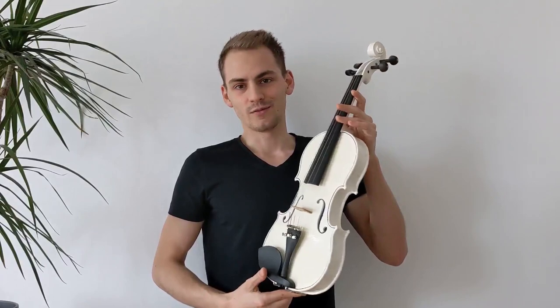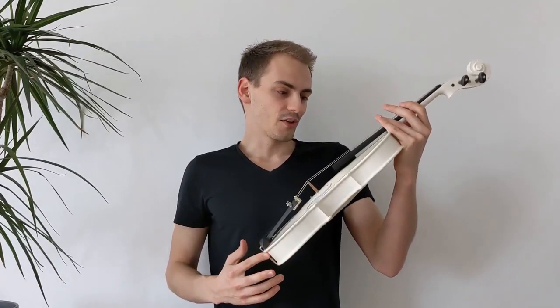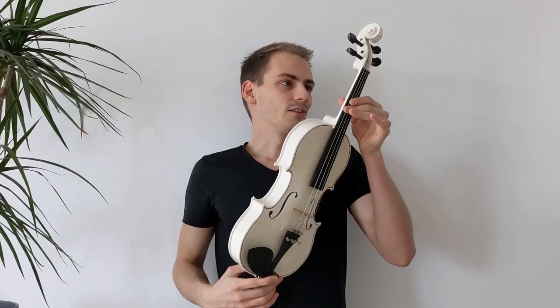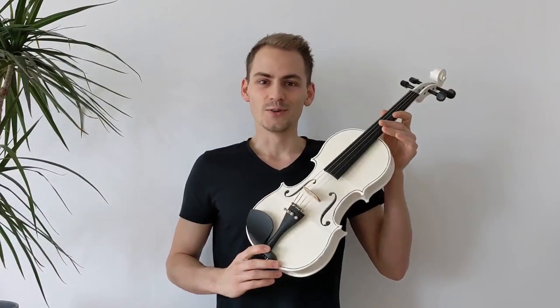What we're going to talk about in this video is how I built this violin. The entire creation process basically starts with modeling, then slicing, printing it, painting, assembly, and then eventually also a sound test. So you're going to hear towards the end of this video how the printed violin sounds. It's just one month old now, and I'm excited to show it to you.